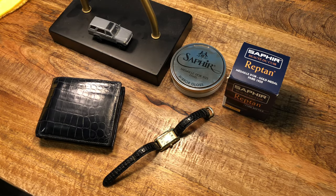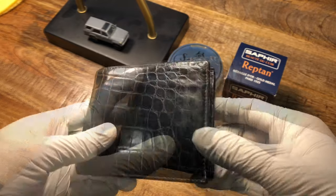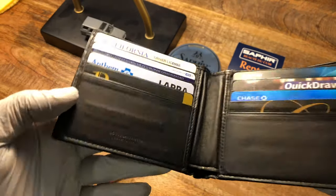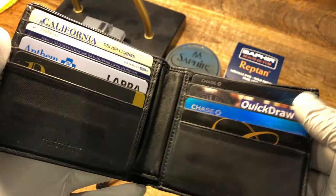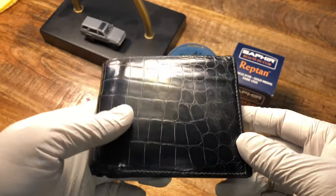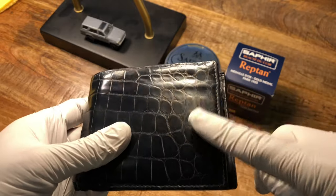Hey guys, welcome back to my channel, this is Tactical Expedition. Today I want to show you how I polish my crocodile wallet that I purchased a long time ago. I think it's been like two or three years. There are worn parts here and here, and some areas are very polished like the midsection from when it was new. This wallet is from Bottega Veneta — I bought it in Beverly Hills. It retails for about $1,800 to $2,500; this one was about $2,300 plus tax. It's a dark blue that almost looks black, but in the sun it looks like a really nice blue color.